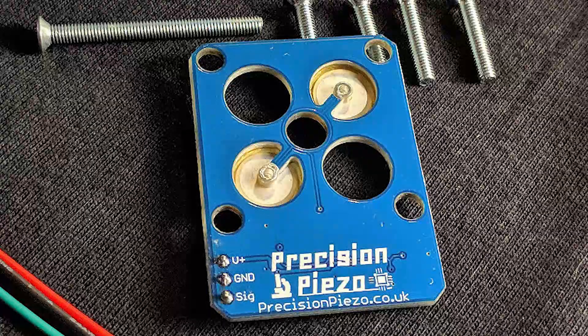The way this sensor works is pretty simple. There are two Piezo transducer disks inside which emit a voltage when depressed, basically when the nozzle touches the bed. The PCB has a chip to determine if it's triggered or not and sends that signal to your control board.